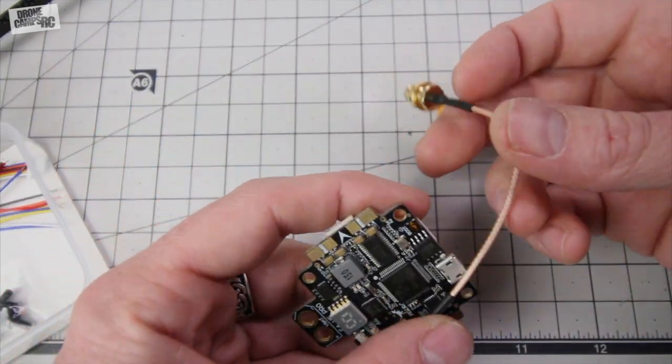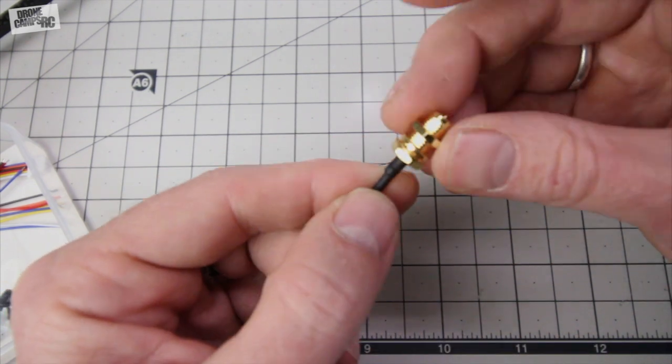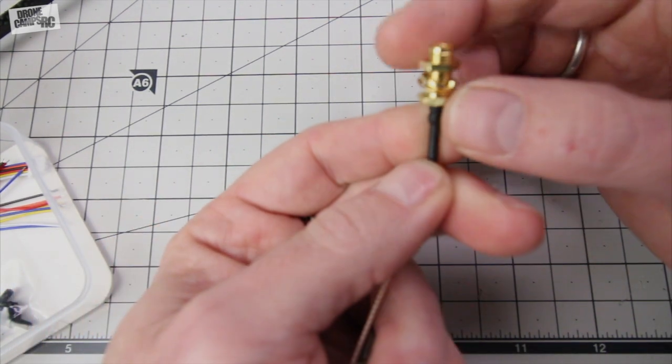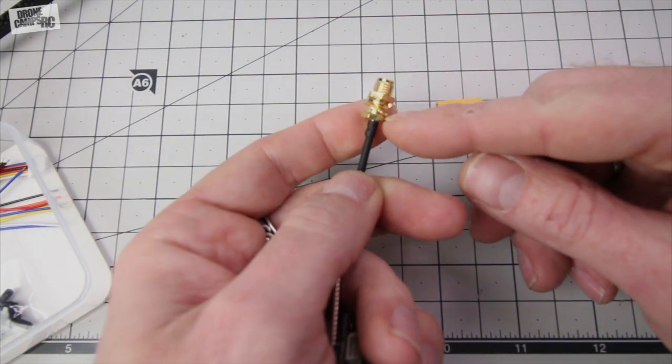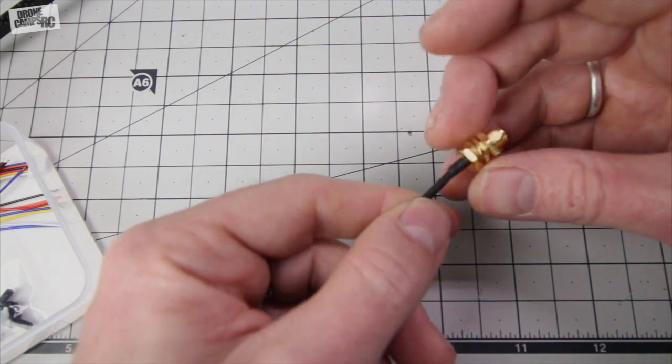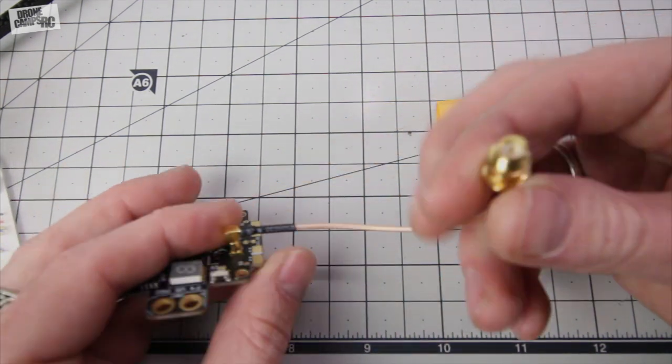And then you can run this wire up and mount it. It also has mounting hardware on there, so you can just put it through the hole in your frame and turn this little screw down. It also has a nice little washer above it and below it, so you can have it nicely tight on your frame. It won't move around.